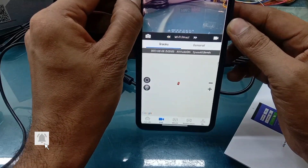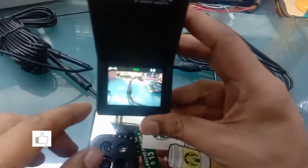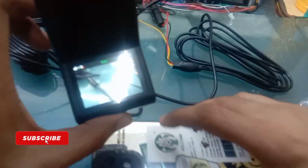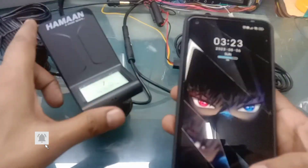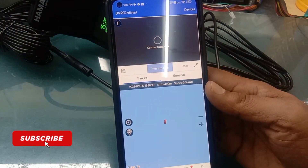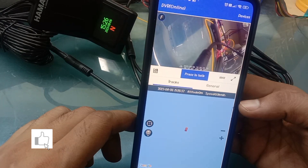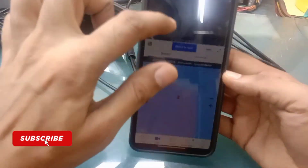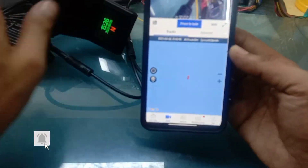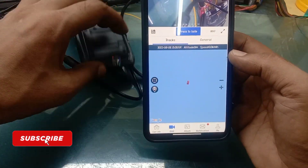Let me also show you the SIM insertion once. I have inserted the SIM card here, and after inserting the SIM, the network will start showing. Now I need to scan the device. After scanning, the device will connect. You can see at the top it now says DVR Online — the online connectivity is established. From anywhere, even sitting in the car or elsewhere, you can check it online. And if you want to make a call, press-to-talk lets you call through the device as well.